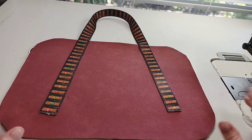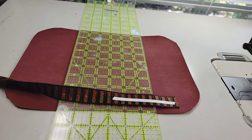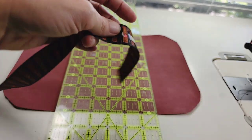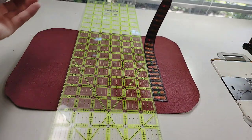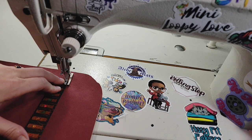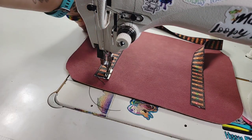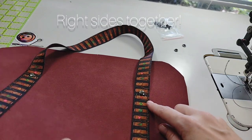Grab your one handle and your main panel without the cutout. Go ahead and place the double-sided tape on the back of your handle. Place your ruler centered three inches on each side and we're going to lay our straps down. Same thing on the other side — make sure your strap isn't twisted. We're going to top stitch these on at an eighth of an inch. I'm still going to use my five and a half. Repeat on the other side.